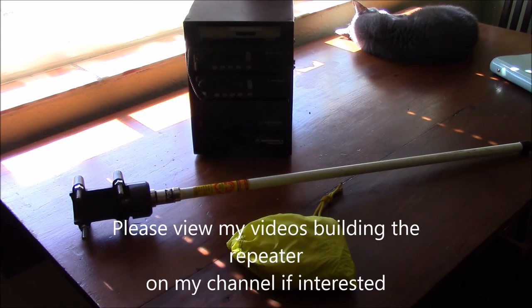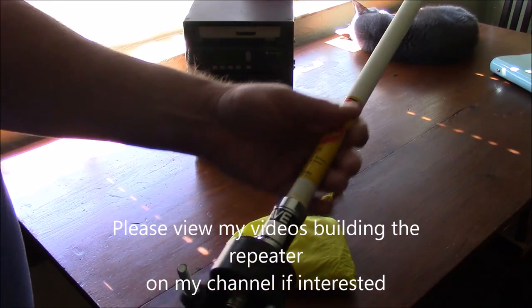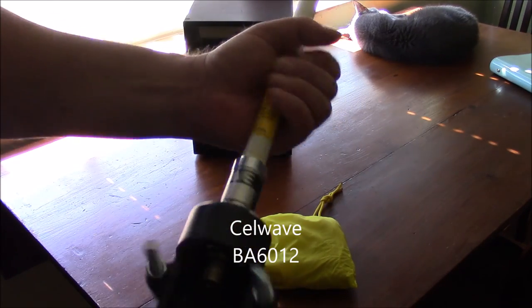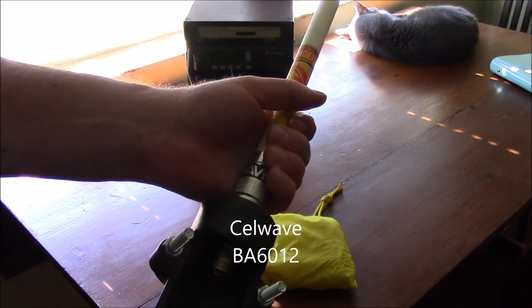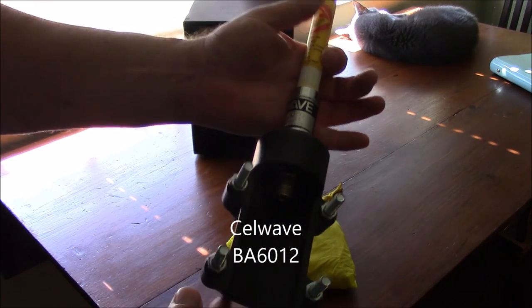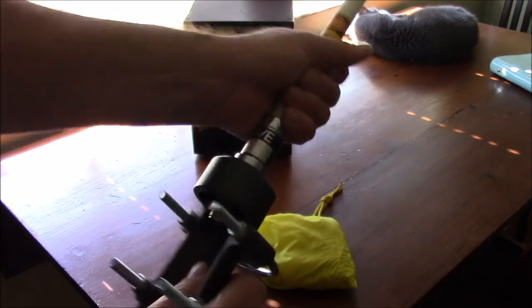The repeater here is just an example of a small field deployable repeater. This is just a UHF cell wave stick — it's a pretty good antenna for something like this. It's fairly light in weight and it has this bracket here. Since you're going to be supporting it from a tree, you really don't need this bracket on here — it just adds additional weight.